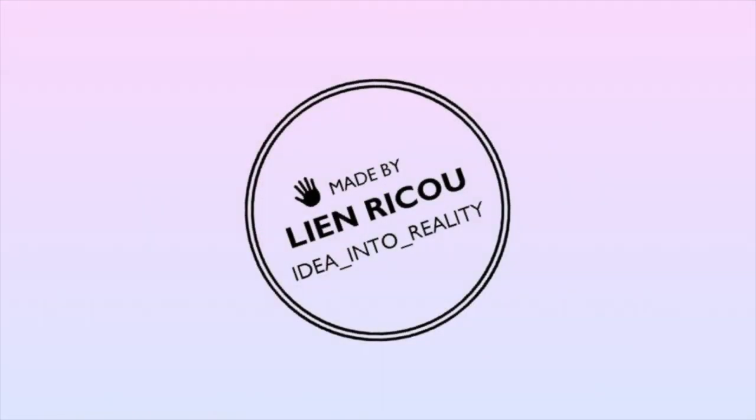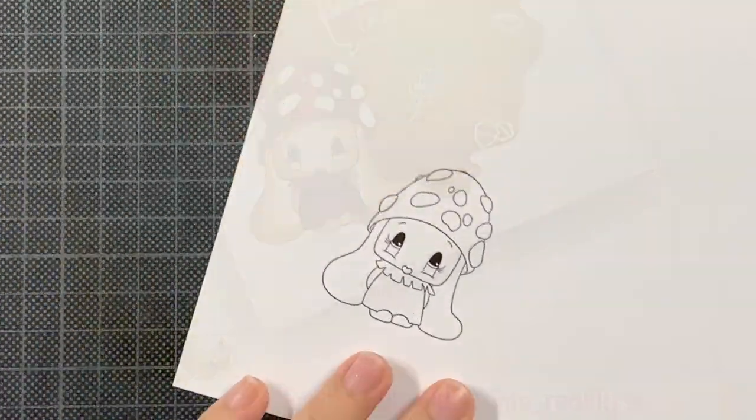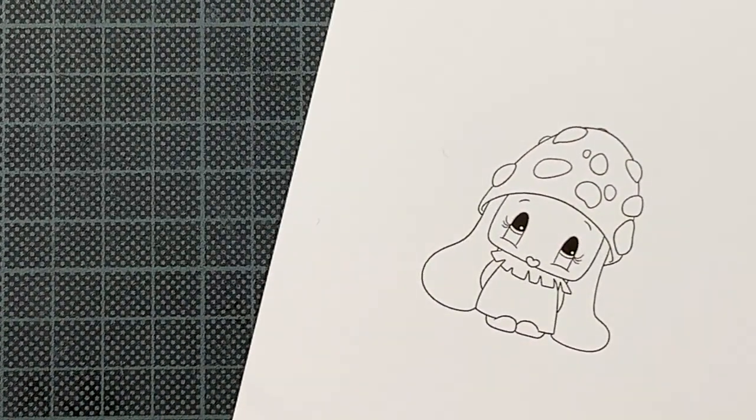Hello everyone and welcome back to my YouTube channel. Today I have a Happy Mail card to share with you featuring a lovely digital stamp that was released during October. It was part of the new release by Mi Fabrica de Creaciones.